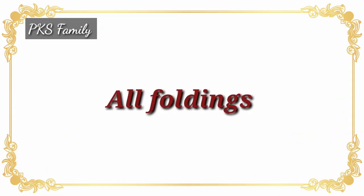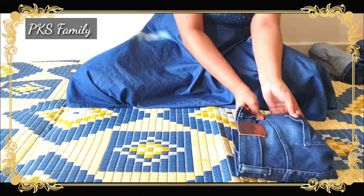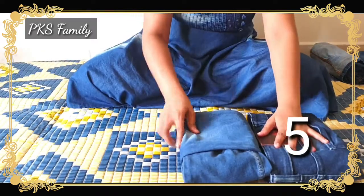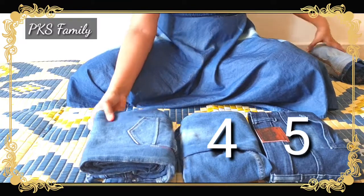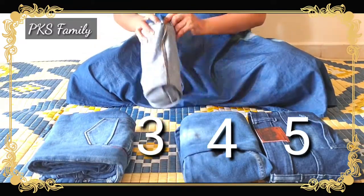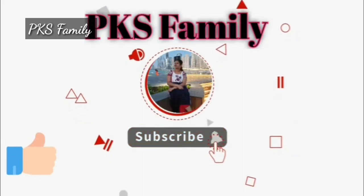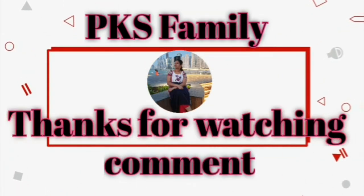I will show you the first fold. This is the fifth folding, the fourth folding, and the third and fourth custom. The fifth is also very easy. The first and second is very easy. I will complete the next video. Until then, bye-bye. Please like, share, comment and subscribe to PKS.